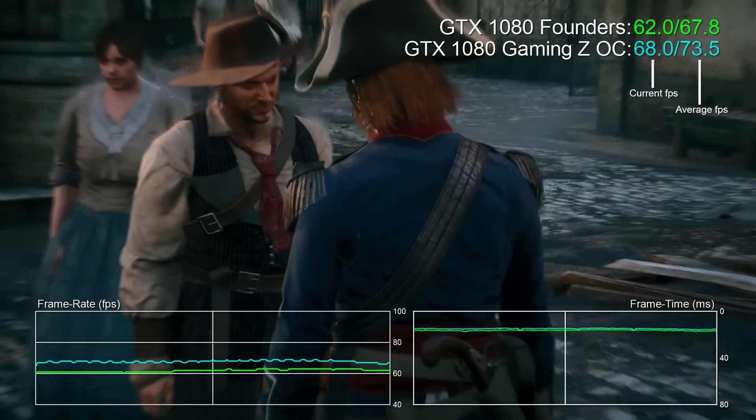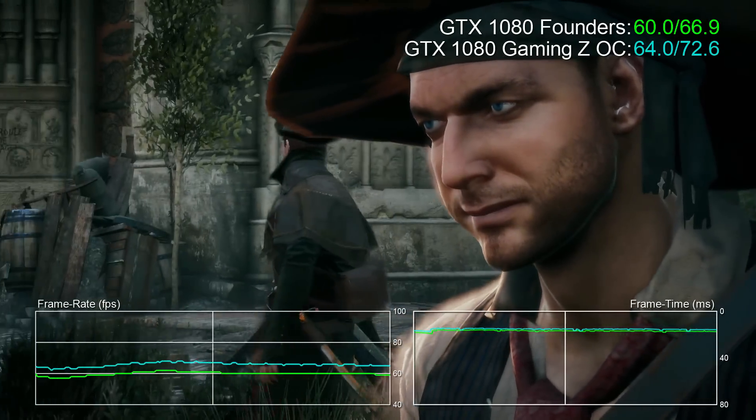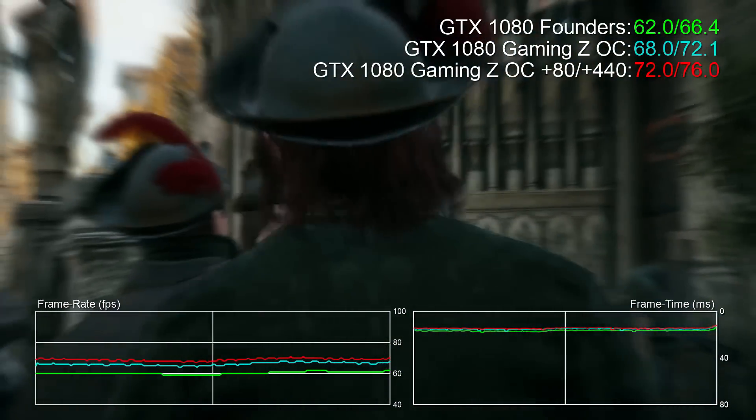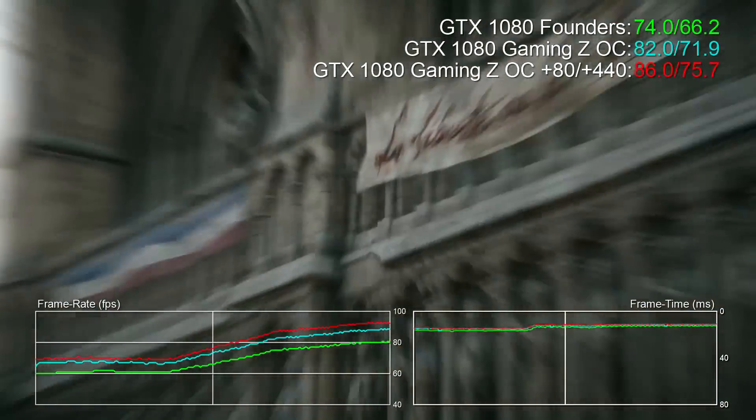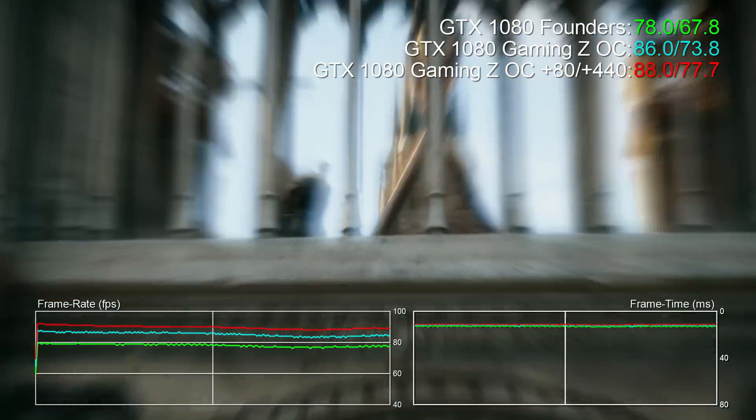The core is already pushed significantly, so I could only add another 80MHz to maintain stability. But the G5X memory — I could add +440MHz there, taking us up to 11 gigabits per second. With the manual overclock in place I could hit around 2.1GHz on the core, but it throttles down to 2080MHz and tends to settle around 2050MHz. It seems there are a ton of checks and balances in the GP104 chip designed to keep it stable.